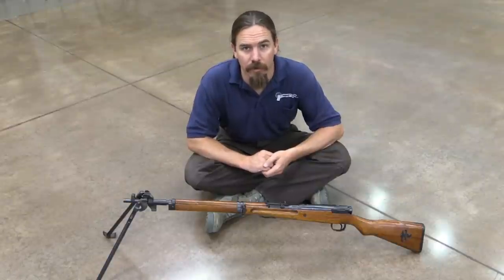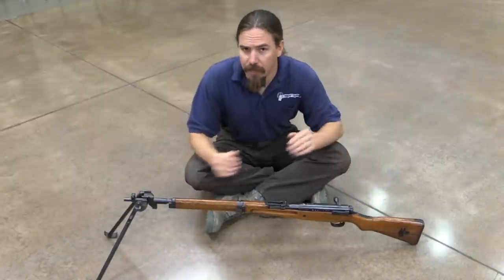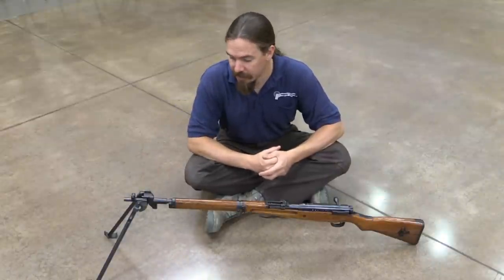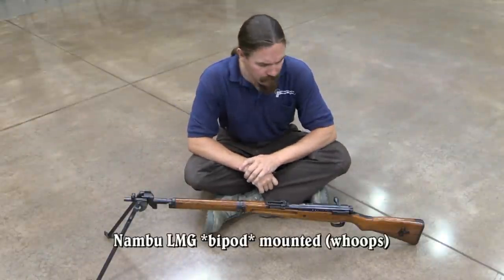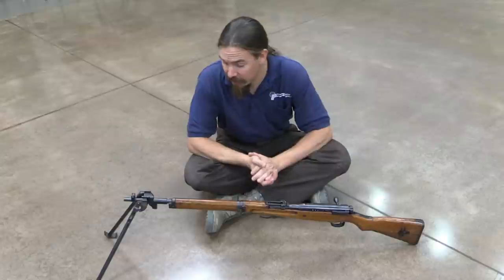Hi guys, thanks for tuning in to another video on Forgotten Weapons. Today we have a rather unique and interesting firearm to take a look at. This is a Type 99 Arisaka that happens to have had a Type 96 or 99 Nambu light machine gun mounted to the muzzle. There are a number of things that went into this conversion, and it appears to be extremely well done.